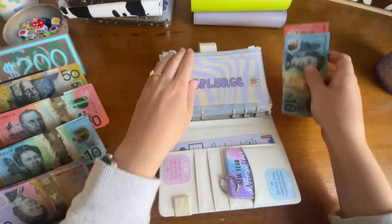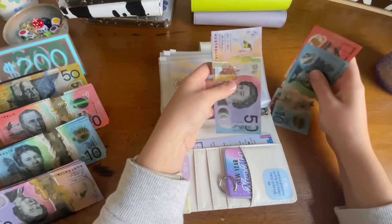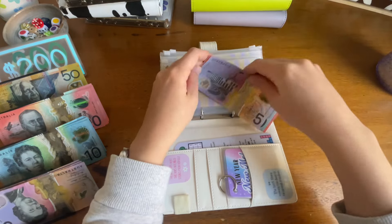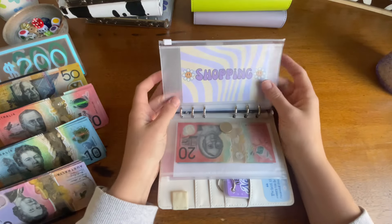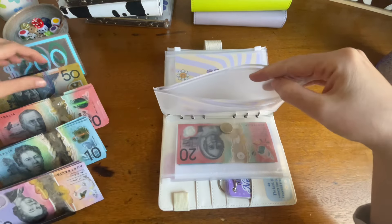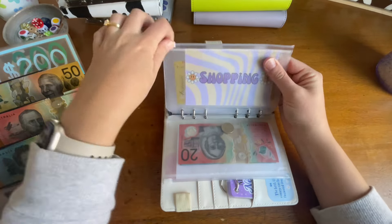So we've added $30 to splurge and combined with what we already have — $2 in coins — we now have $47 in there. Shopping is getting $50. I don't know if I want to use this money on some Etsy bits or some new jeans, because I really need new jeans.